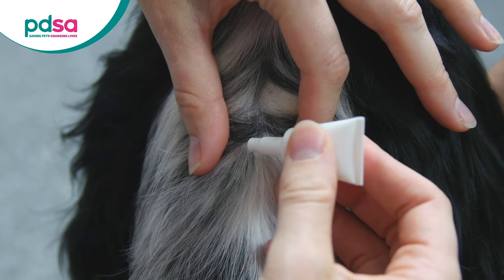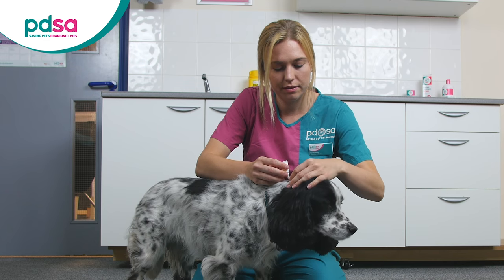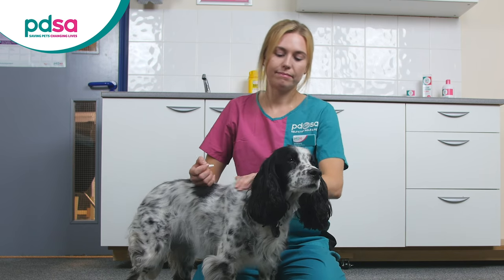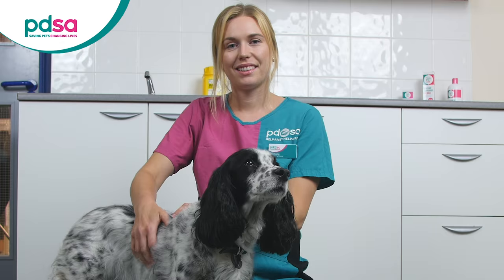Part the fur with one hand so that you can see the skin at the base of the hair. Using your other hand, apply the spot-on treatment directly onto the exposed skin, rather than the fur itself. Position the fur back into place, taking care not to rub the treatment off with your hand.